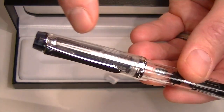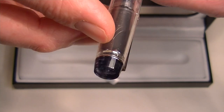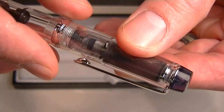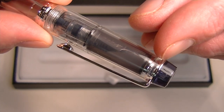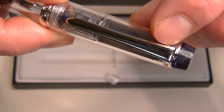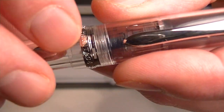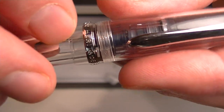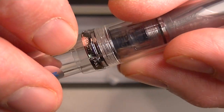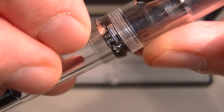On both ends of the pen — both on the end of the cap and in the end of the barrel — it has a clear smoky color cap. Those caps are separated from the rest of the pen with just a thin chrome band. That thin chrome band on the cap transitions into a chrome colored clip. And then on the bottom of the cap we have a thick chrome colored band, engraved with Pilot Japan Custom Heritage 92.